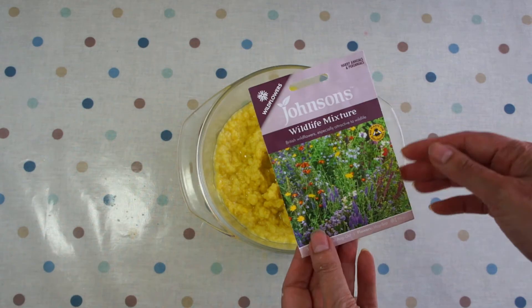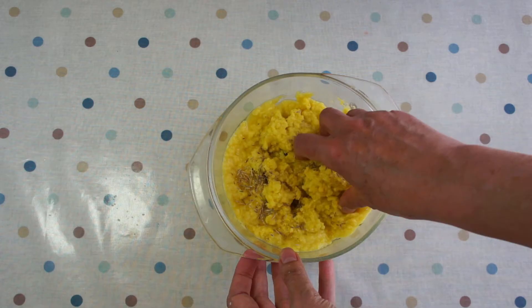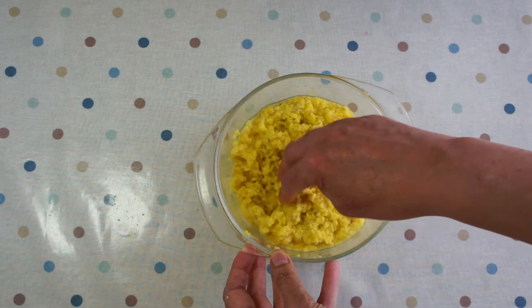Once you've got all your puree, it's time to mix your seeds in. It's up to you how many — you don't want too many because otherwise they'll end up sown too close together. Sprinkle your seeds in and then mix them well. It's really important that you mix your seeds in thoroughly because you want them spread throughout your seed paper. You don't want any bits without seeds in them. You can mix with your fingers or a spoon — just make sure your seeds are well spread out.